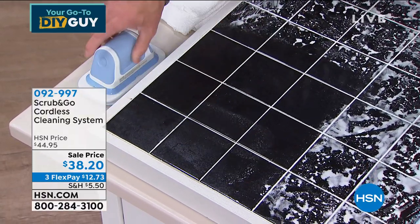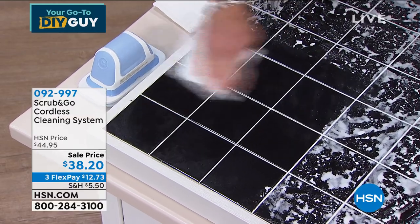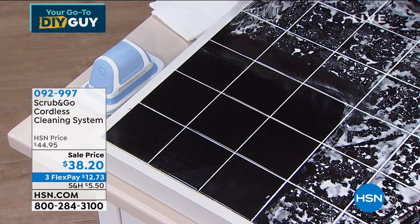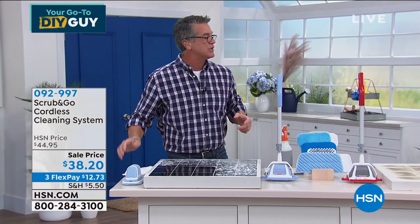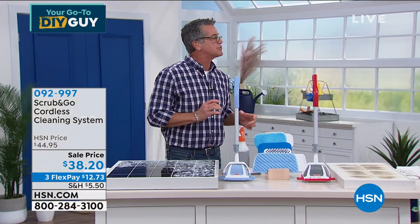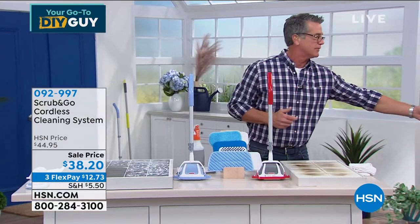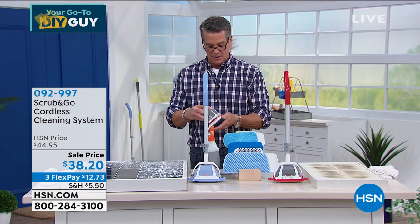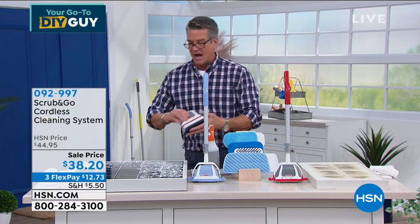If you pop on the scrubby pad — this one has little teeth — watch how it dances. It's unbelievable. It gets in all the grout lines and breaks down lime scale. Anything in there, it removes. I bought one, I love it, it's made my job so much easier. Now let me show you the before and after of this tile — look at that, every stain comes away. Let me introduce Matt Davis.